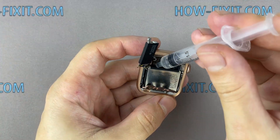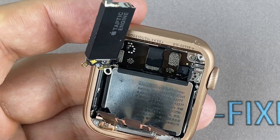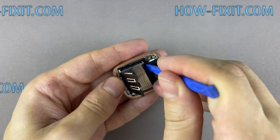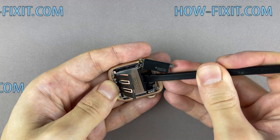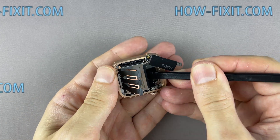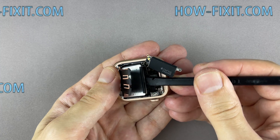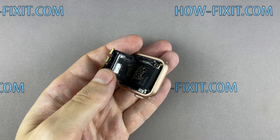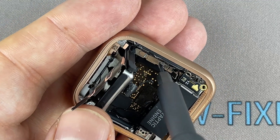The Apple Watch battery is glued to the watch body. You can use isopropyl alcohol to safely remove the battery. Add some isopropyl alcohol under the battery and wait a bit, then use a plastic tool to pry out the battery. Remove one screw and disconnect the battery cable.